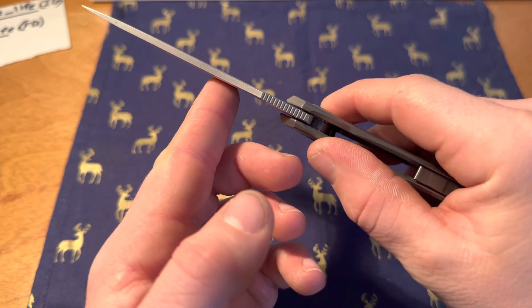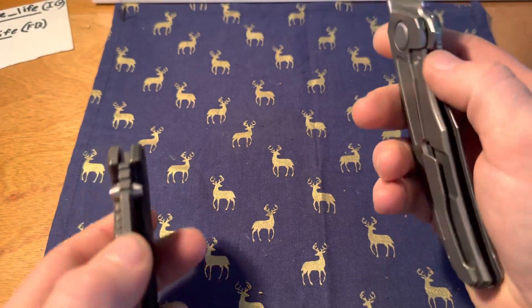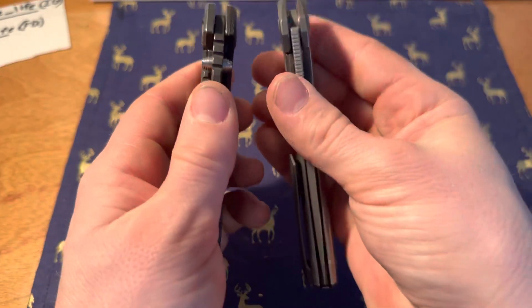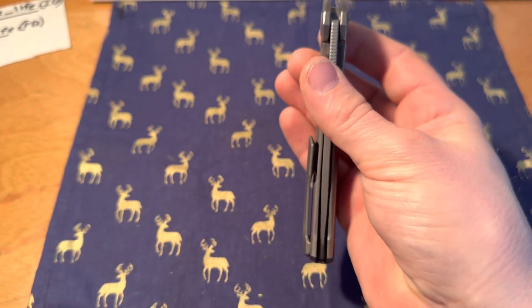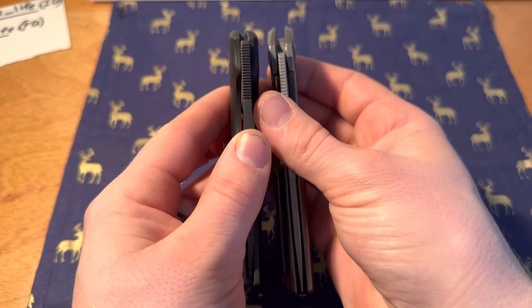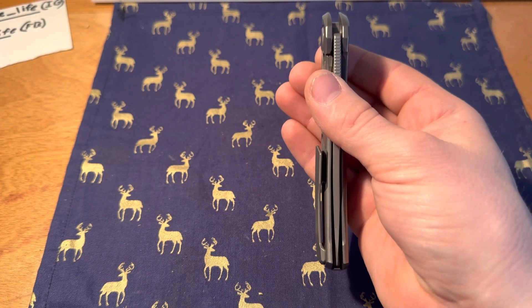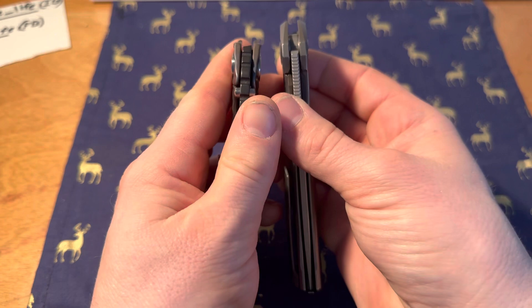It's a pretty reasonable-sized blade thickness-wise. The XM-18 is thinner, the Shaman is thinner, the SNG is thinner.